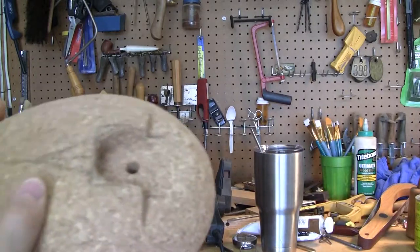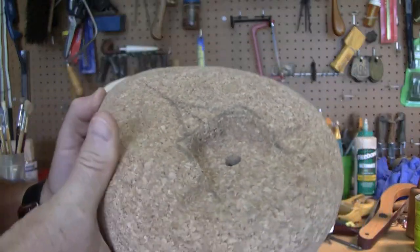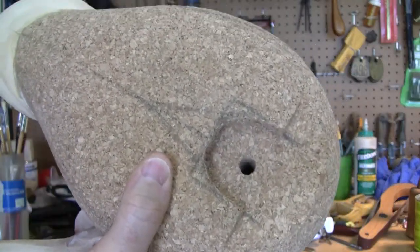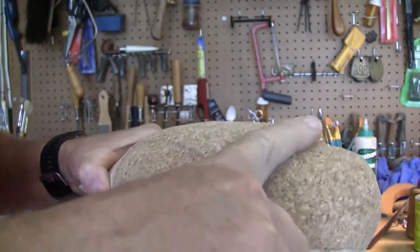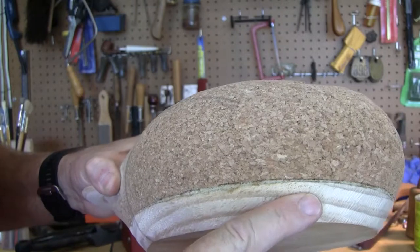I've drilled the hole in the decoy on the drill press using a 3⅛ inch Forstner bit. I've drilled all the way through the cork into the bottom board.